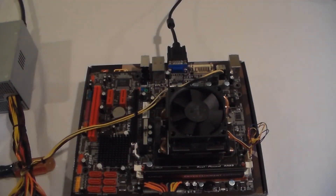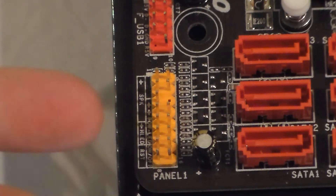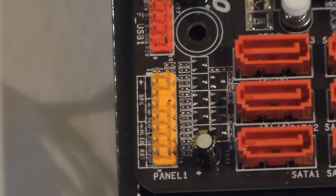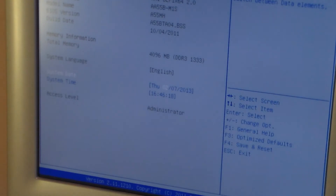Now I'll zoom in and show you how to start your motherboard without the front panel connectors. Get your screwdriver and find where all your front panel connectors go — on mine it shows you right on the board. Find the power switch pins and just touch them with the screwdriver. Boom — as you can see, the fans are spinning. And if everything's working, it should POST. As you can see, it posted, so everything's running fine.